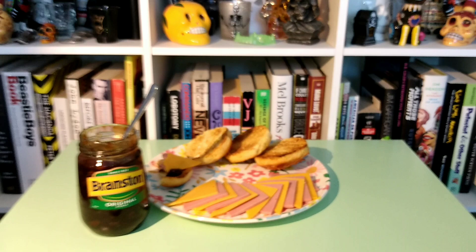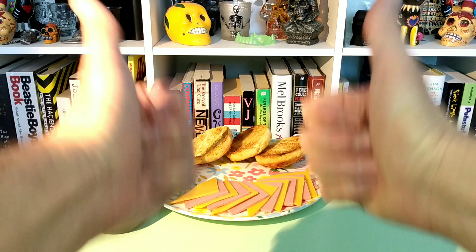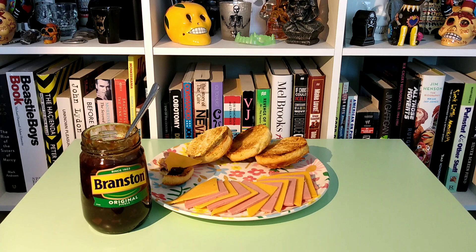Overall, I'm going to say Branston Pickle is two thumbs up. That's right — that's how good that was. I wasn't sure if I was going to want to eat the entirety of that jar, but that's something to find a home in my belly.